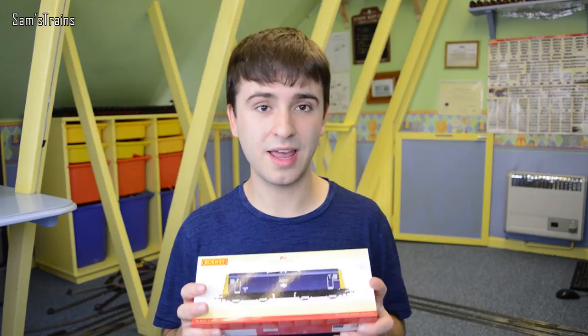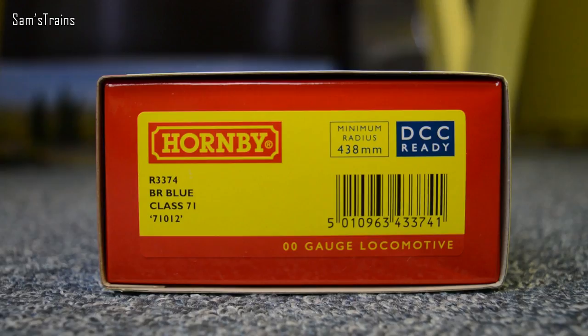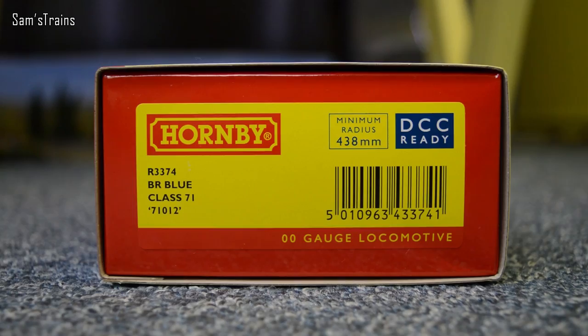The box for these is definitely a lot shorter than what we're used to, which makes sense because the 71s aren't massive things and they don't have tenders or anything like that. This is our R3374 BR Blue Class 71, running number 71012. The back of the box is always very impressive from Hornby.